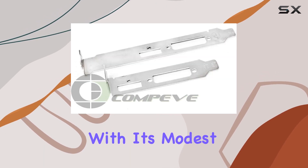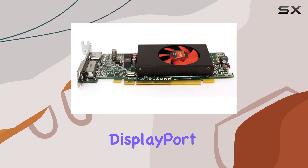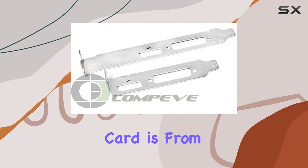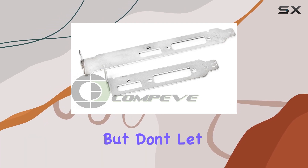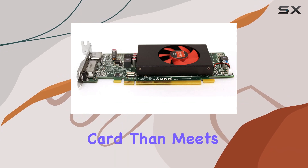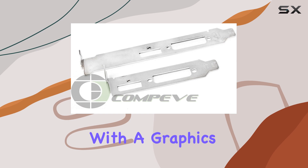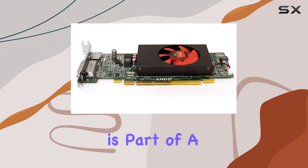With its modest one gigabyte of DDR3 memory and support for DVI and DisplayPort connections, it's clear this card is from an earlier era of computing. But don't let its specifications fool you — there's more to this card than meets the eye. The AMD Radeon R5 240, equipped with a graphics coprocessor by AMD itself, is part of a line designed for low to moderate intensity computing tasks.